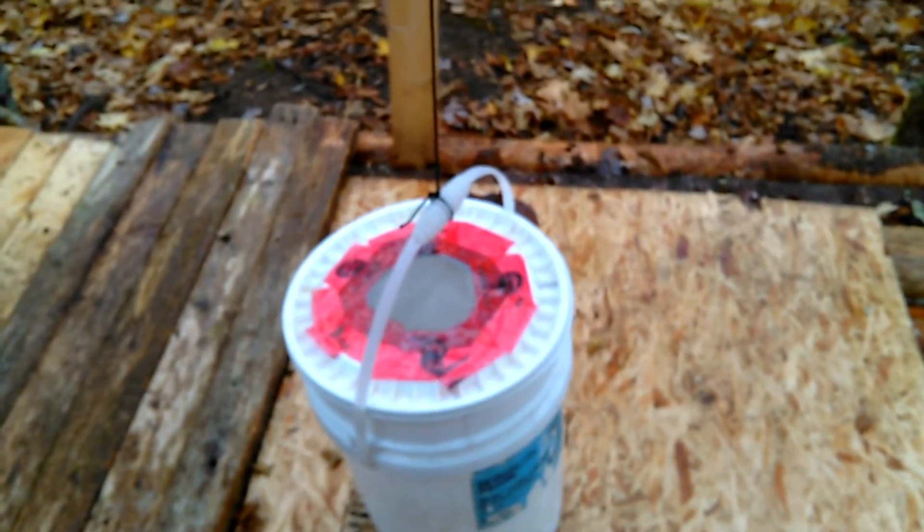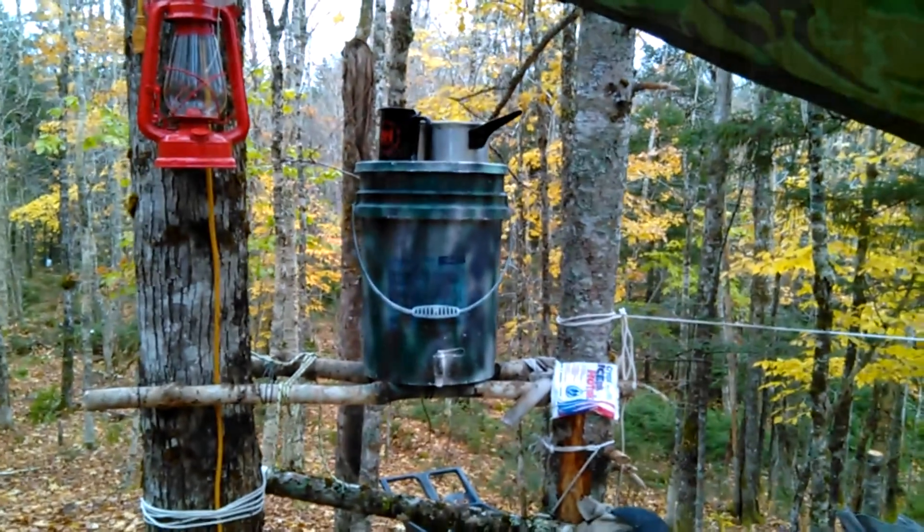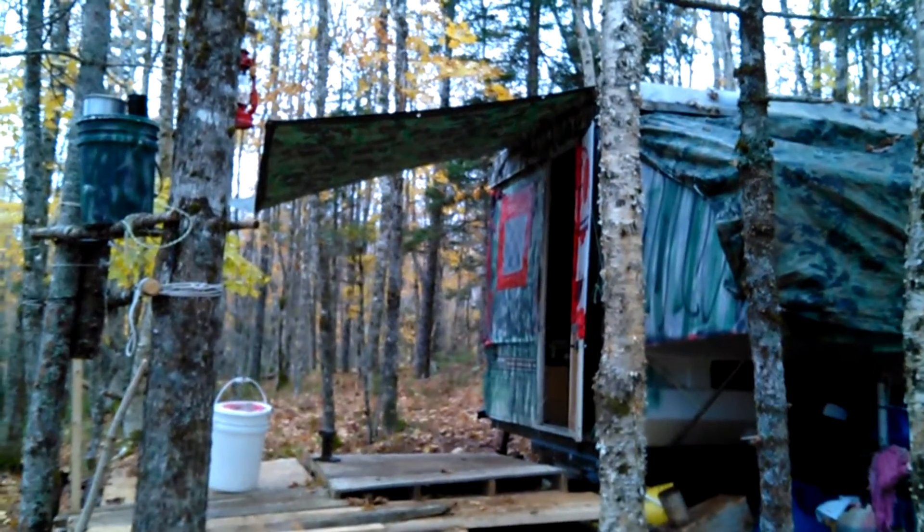And then I can filter it out with a coffee filter. My water bucket's right there — so that's what it looks like.